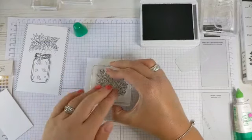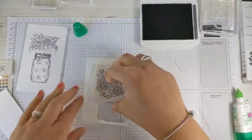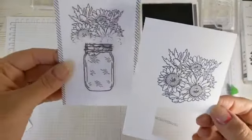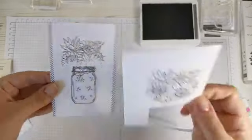We're going to stamp this again on our spare whisper white — push down quite firmly and then lift off. We have our two stamped images. The area with the sunflowers is going to be covered up so this doesn't matter at all. Now we can start colouring.